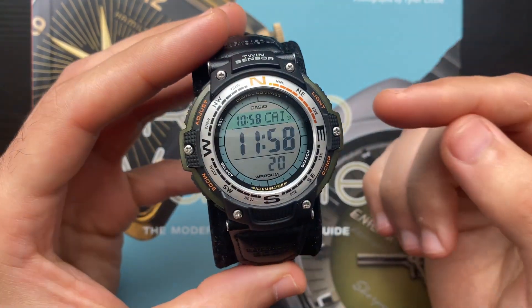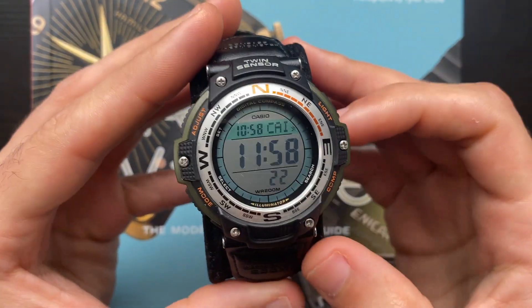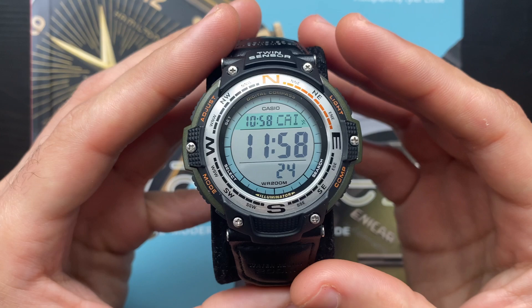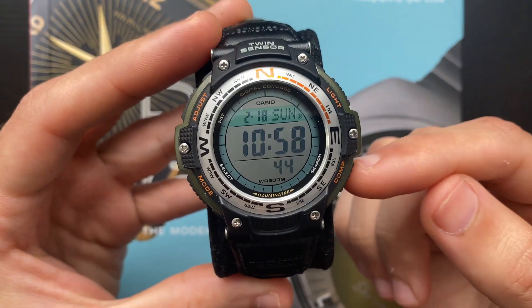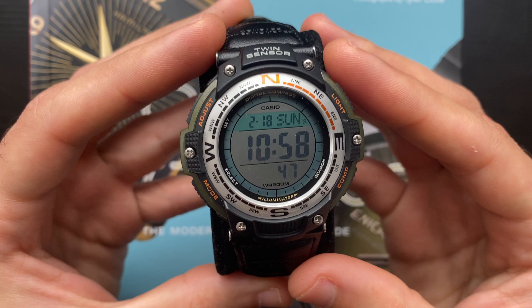Welcome to SimpleWatchTalks. In this video, we'll be taking a look at the Casio SGW 100 User Manual — how to set the features, how to change the time, and also how to calibrate the compass and the temperature readings.